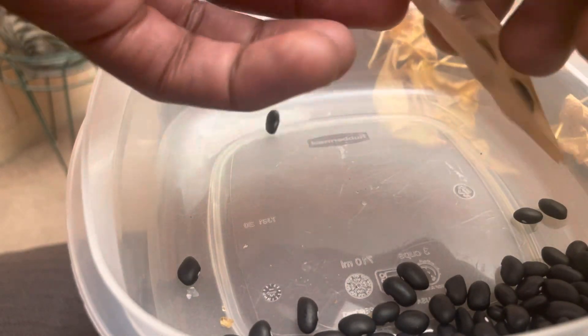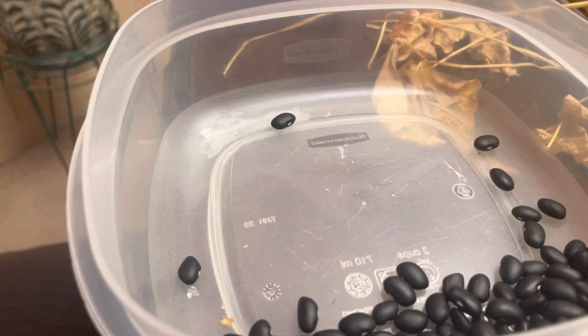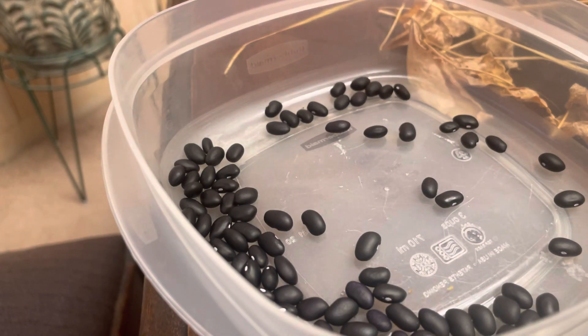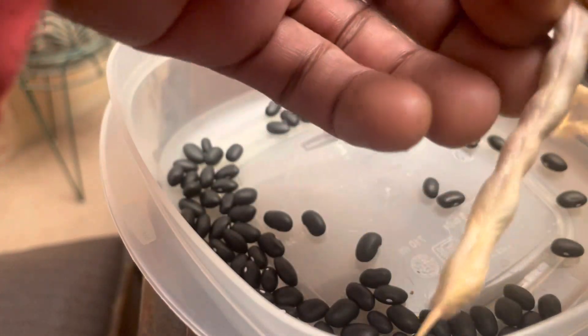They probably could have been bigger, but the tomatoes really took over the spot, so I'll know next year to put the tomatoes behind the beans. I thought they were gonna grow big like Jack and the Beanstalk, but they didn't. Those cherry tomatoes I got really took over.